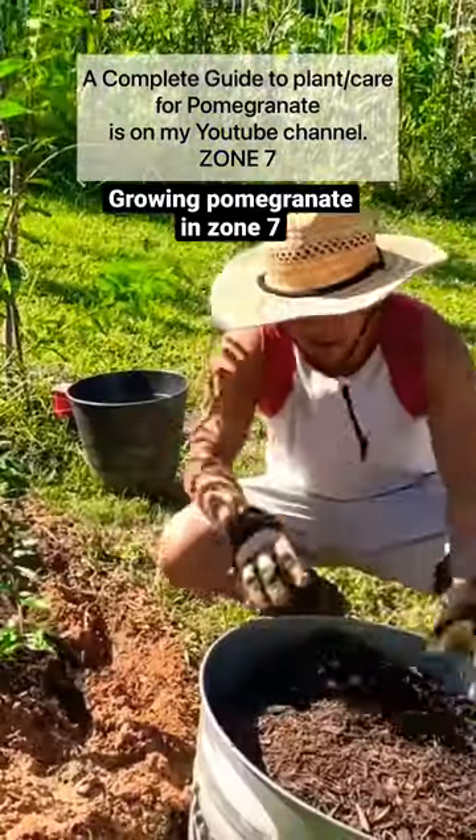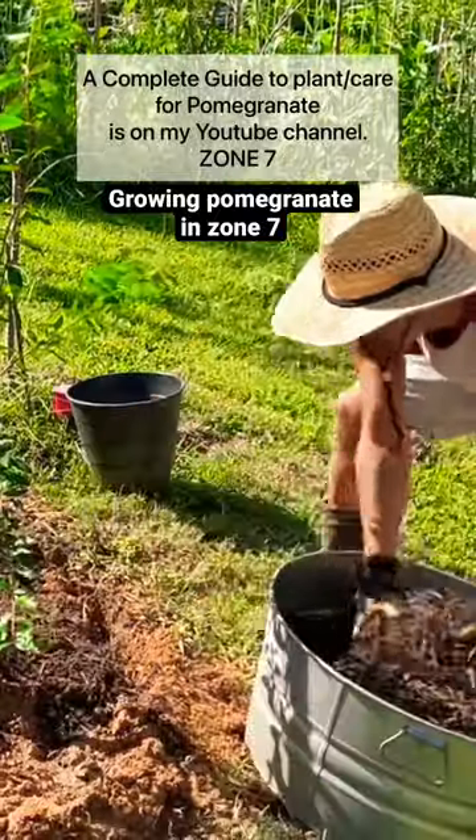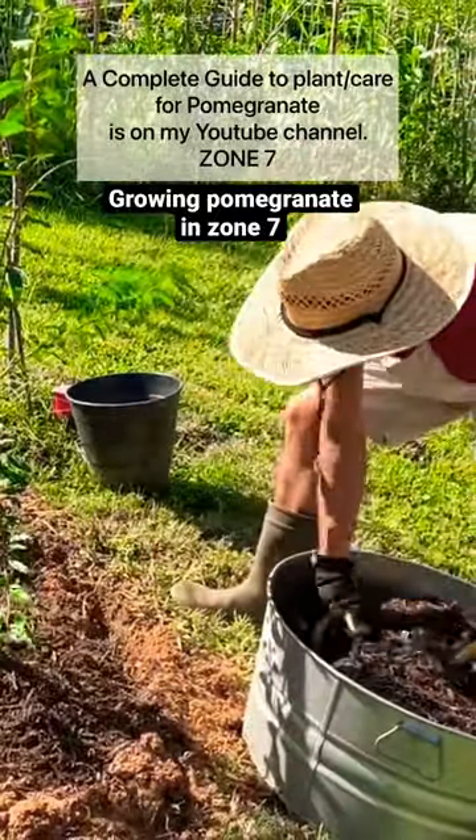Mulching helps retain the water. It will break down over time and become a natural compost.